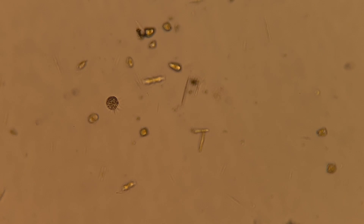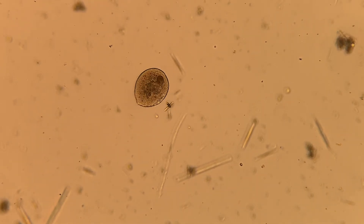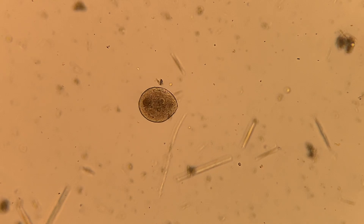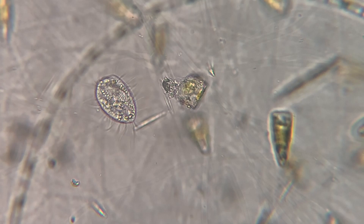Here are a couple of small things that I wasn't able to identify just offhand. I do have a reference book that I'm going to take a look at and I'll probably post what I think it is in the comments. If any of you guys are microbe or protist experts and you know what it is, go ahead and put it in the comments and let me know.